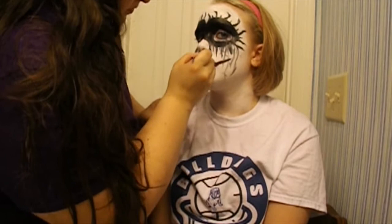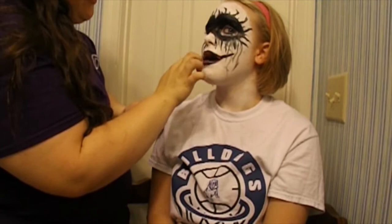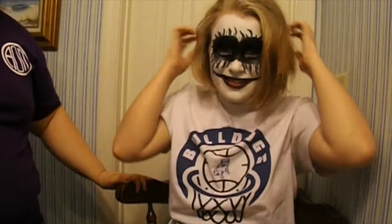Take the lip color again and an angled brush and extend your smile line like the Joker. For added darkness, take the black cream paint and outline the smile. Take a red cream paint or any lipstick and add it to the center of the lips with an extra pop of red. Now take down your hair, let loose all your sanity, and truly be the Joker.